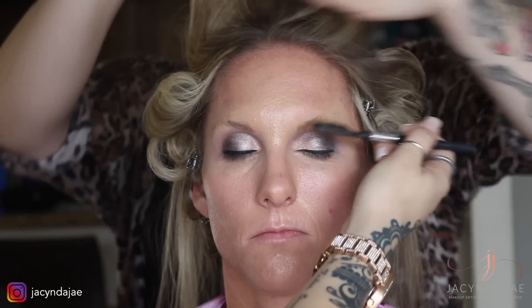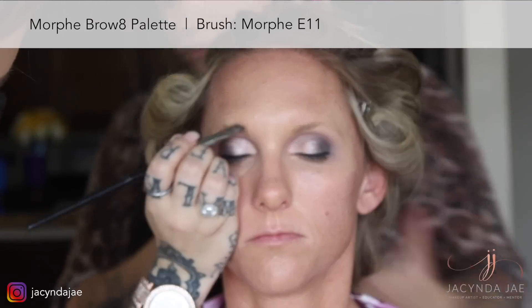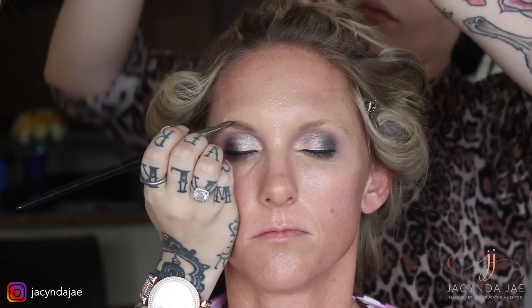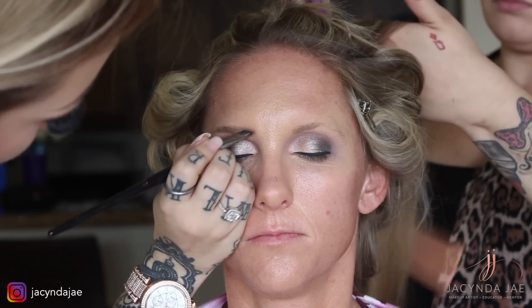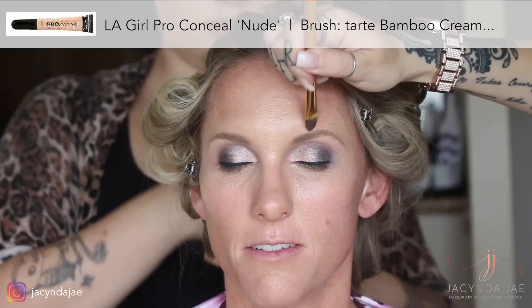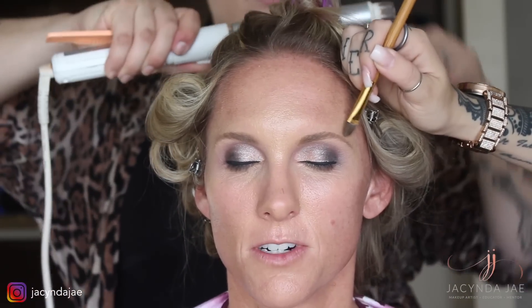I always like to start brows off with brushing them out. I use Morphe's Brow 8 palette on almost all of my clients — unfortunately it looks like they no longer sell that palette. That palette was simply just brow-colored eyeshadows; you can just use eyeshadows as well. Most clients don't want super carved-out brows, so here I am just slightly cleaning up rather than carving them out with LA Girl's concealer.